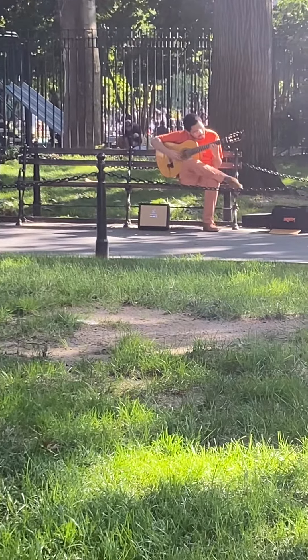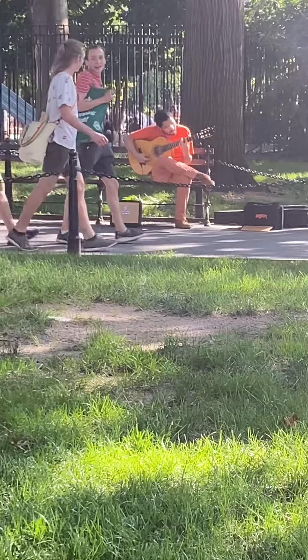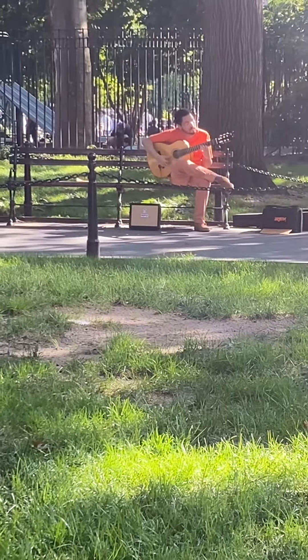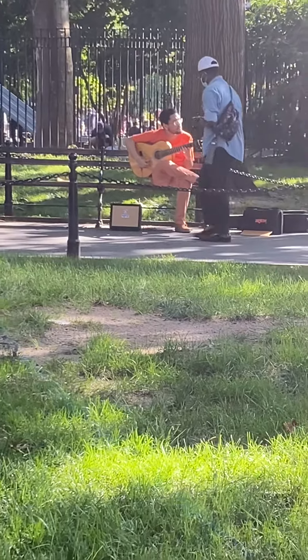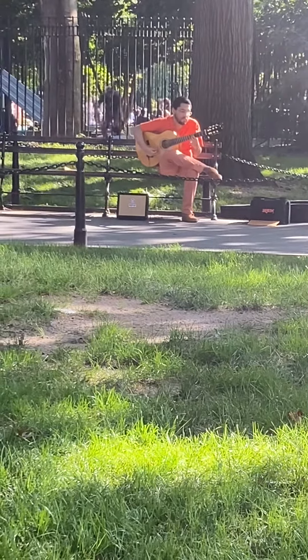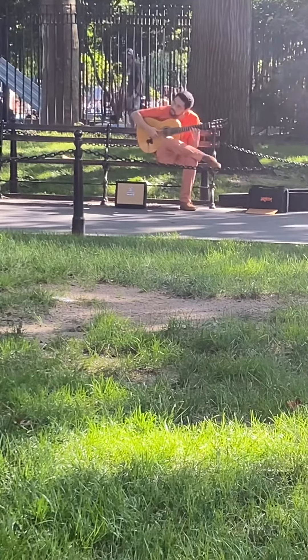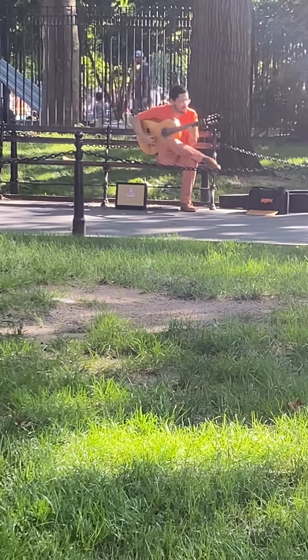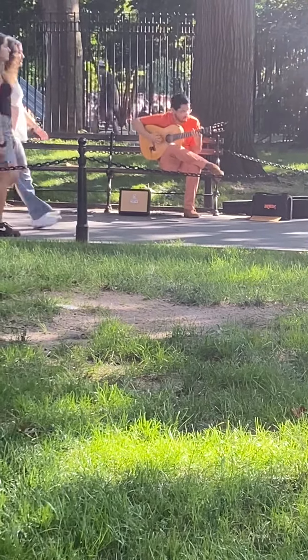Look at this beautiful flamenco in Washington Square Park. Look at the technique. Very beautiful.